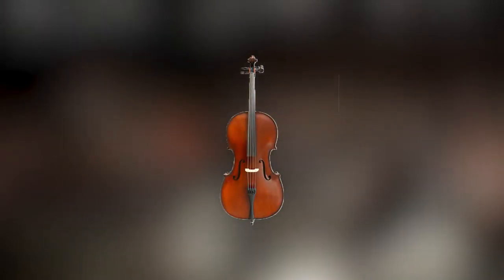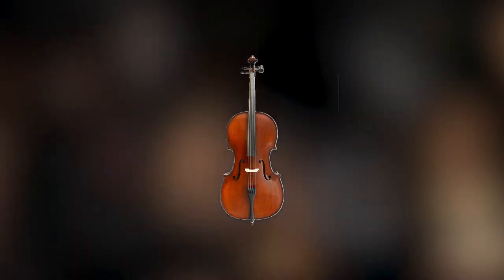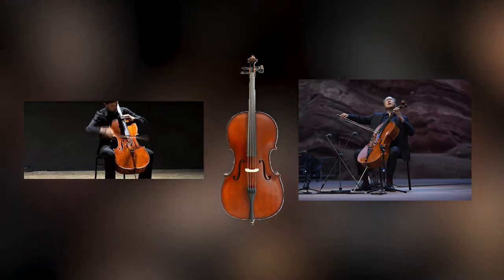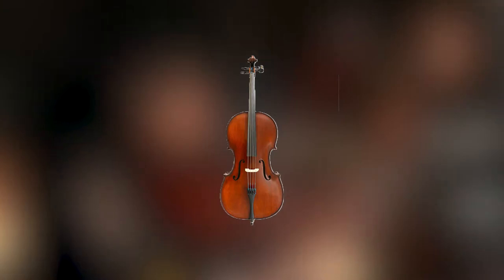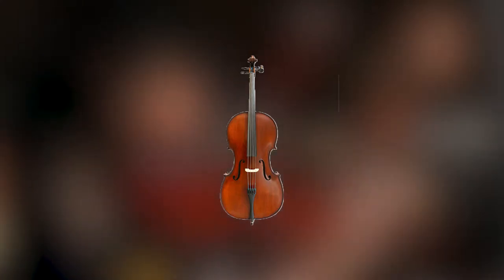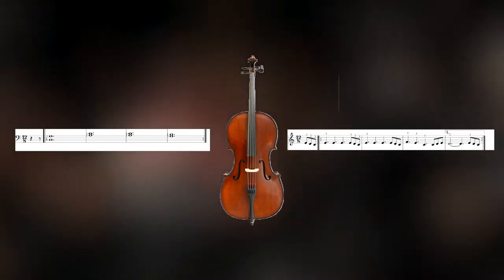Similar to the double bass, it also stands on an end pin while it is played. However, while the double bass is leaning on its player, the cello is held between the player's knees and leans back on them that way. And because the cello has such a large range, it is usually written out on two separate clefs — the bass clef and the treble clef. It is also sometimes written on the alto clef, though that is not as common as that clef is usually reserved for the violas, and the cello normally doesn't play in that range for extended periods of time.